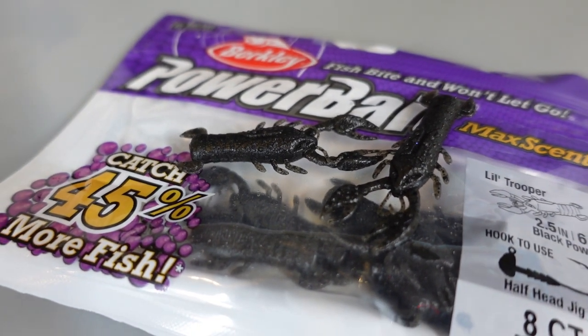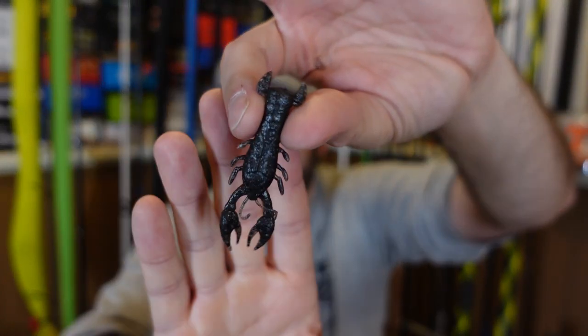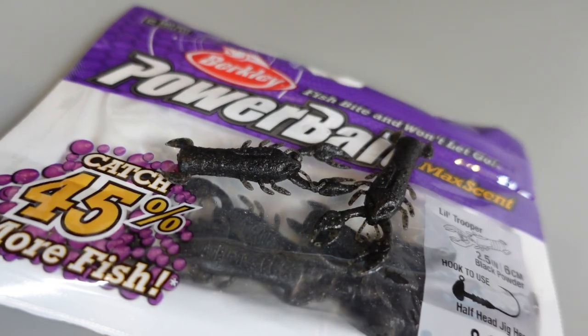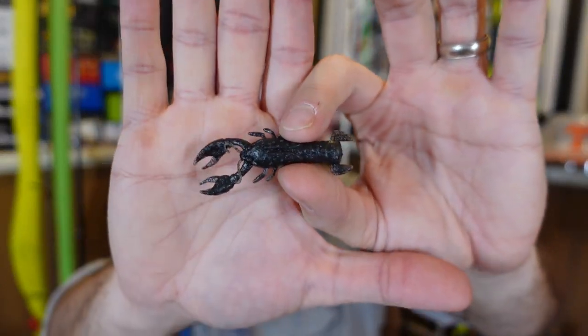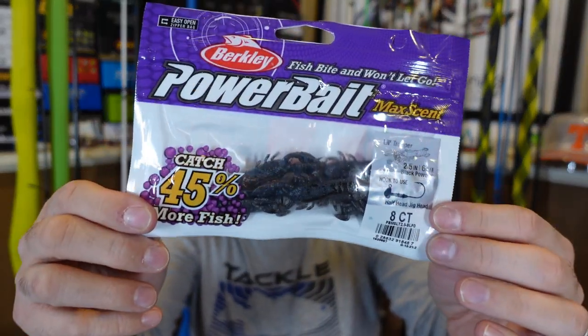Next box — a couple of things from Omnia. The Little Trooper, a two-and-a-half inch craw-looking bait from Berkeley, kind of to compete against the TRD craws from Z-Man. This goes on a Ned rig head — I'm going to put it on one of my EWG Ned rigs. Little craw profile, this is just black powder as they call it. They didn't have many colors available but I wanted to grab some to show you all. Super finesse. Here in the Midwest we don't have those crazy big craws. After a crawfish hatch, after a full moon when they hatch, I think something like this would be very effective — little crawling Ned rig.